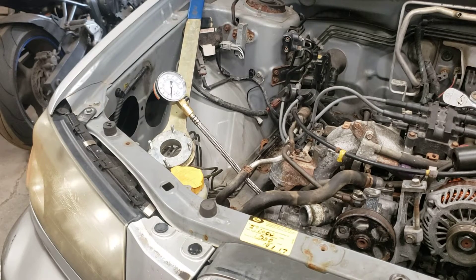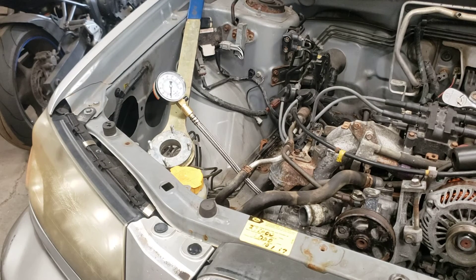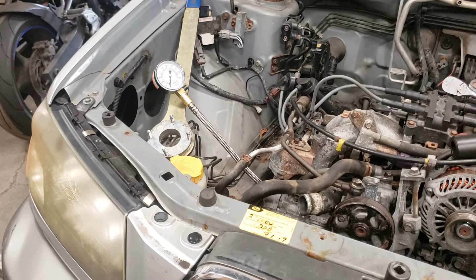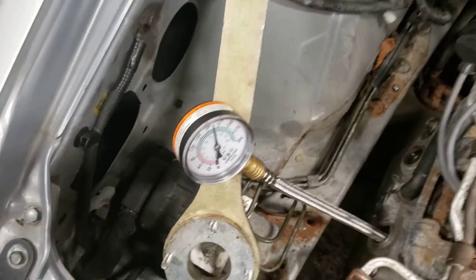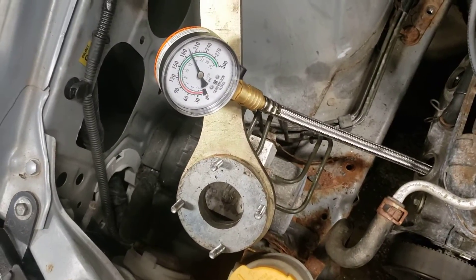September 11th, 2020. It's reading about 200.